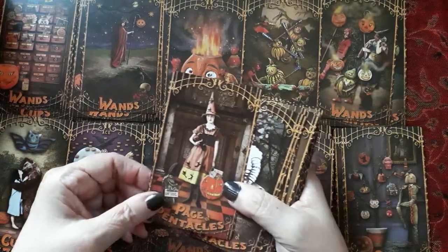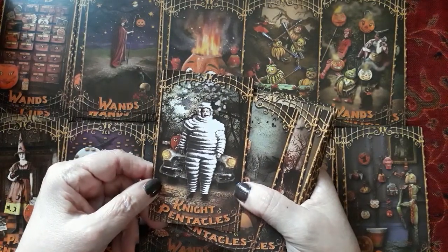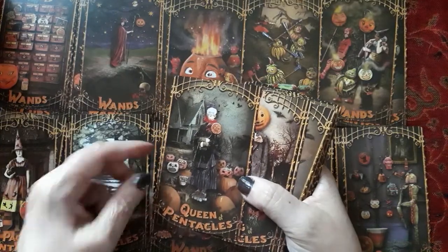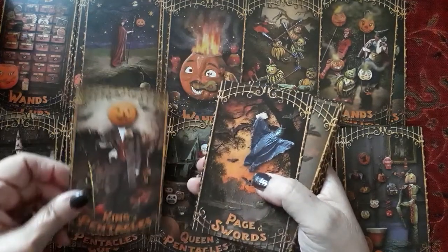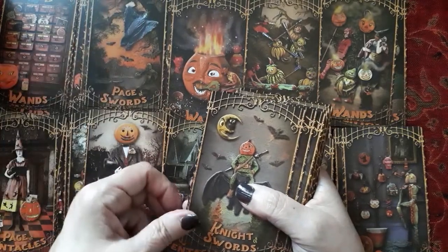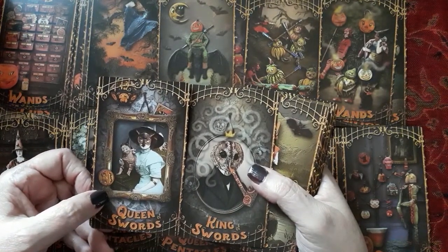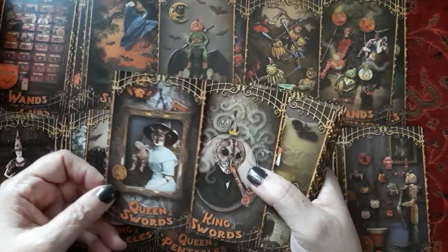The page of pentacles — pages are younger people. The knight of pentacles — he's too big to get in a car, but that's a nice knight of pentacles. He's used this motif before. Queen of pentacles — she's on roller skates, of course. King of pentacles. The page of swords. The knight of swords — there's riding a bat. The queen of swords. The king of swords. I don't think they're married. The king is an owl and the queen of swords is dressed up for Halloween, I guess.